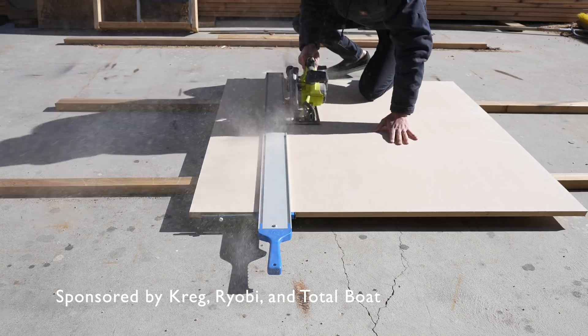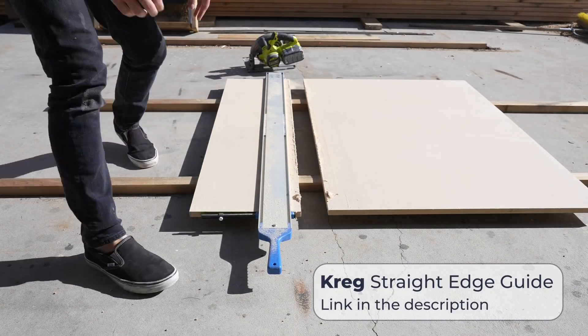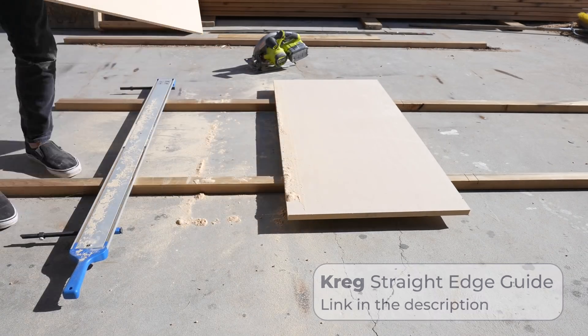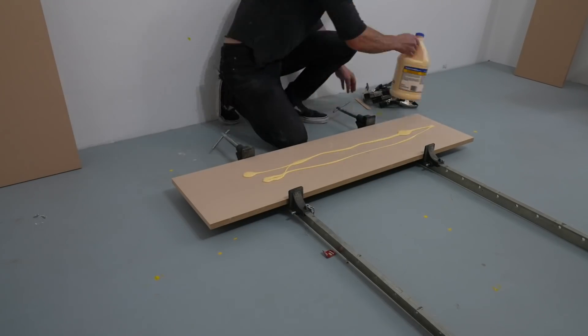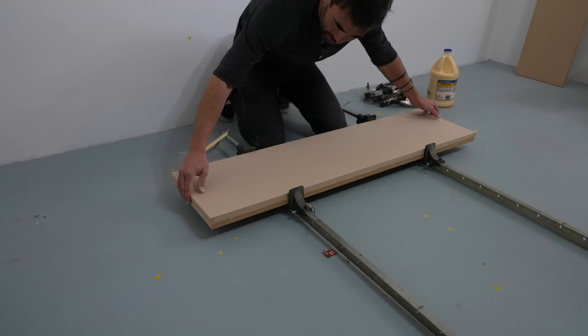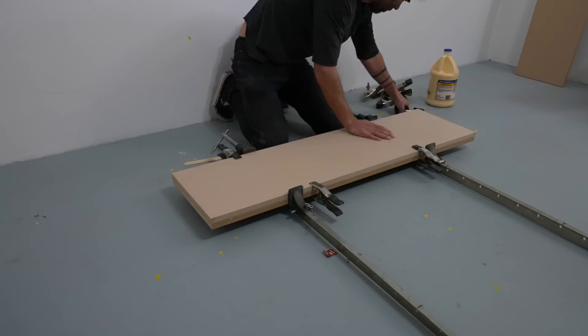We're going to start by making a positive prototype of the furniture piece. I'm using my Kreg straight edge guide and portable crosscut to guide my circular saw to cut up a bunch of MDF so I can make a very simple but quite nice side table.